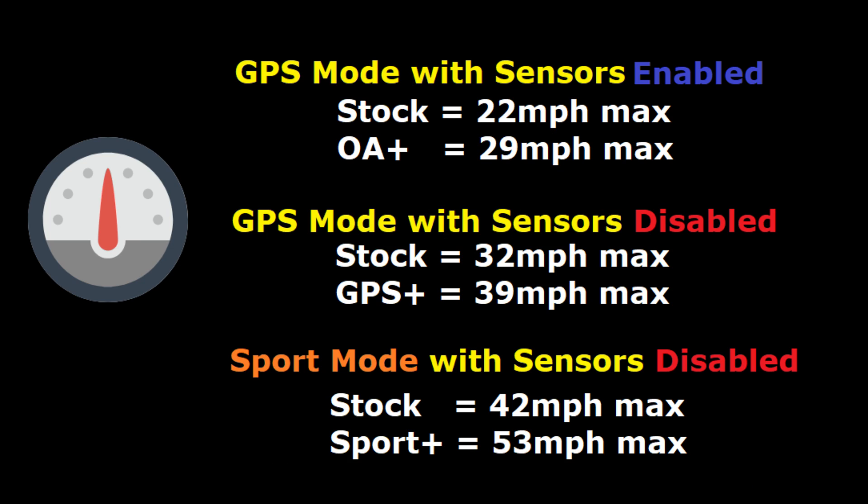So again, that was the three modes. You should get 29, 39, and about 53 miles an hour between the three modes. Thanks for watching.